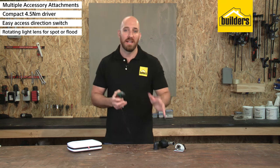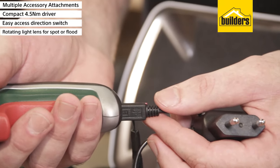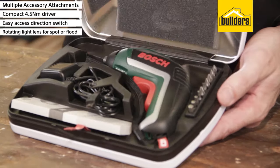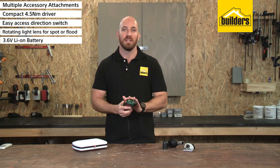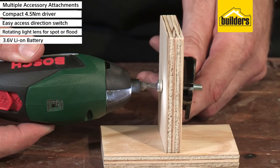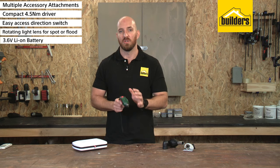The screwdriver comes with a range of driver bits for different screw types, a mini USB charger for quick and easy charging, and is all neatly packaged into a solid storage case. The 3.6V lithium ion battery has deep discharge protection, and an indicator light on the top of the driver lets you know when the battery has reached 30% and needs to be charged.